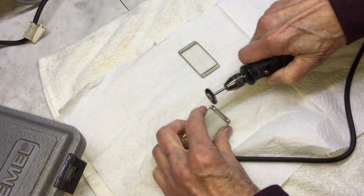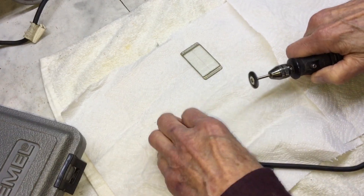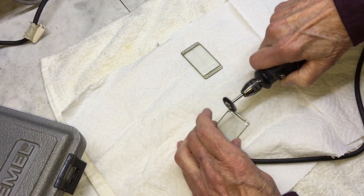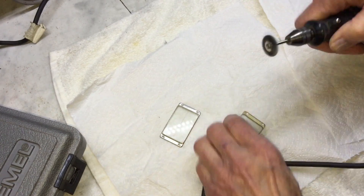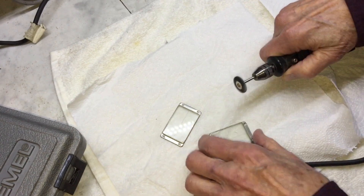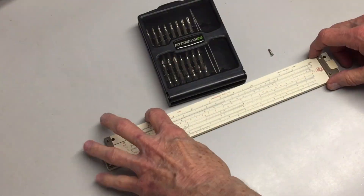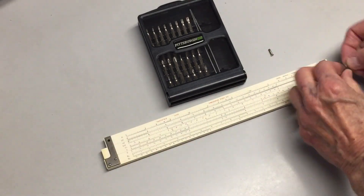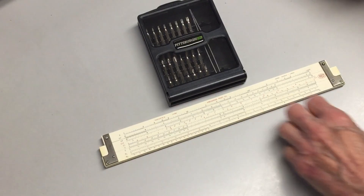Here I'm cleaning up the cursor frames with the Dremel tool. Now it's time to reassemble the slide rule.